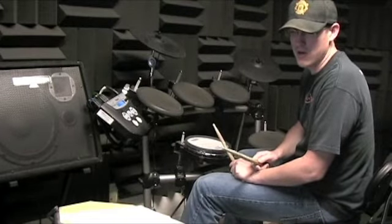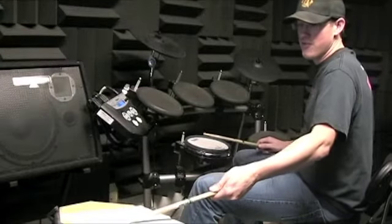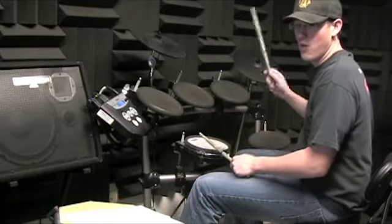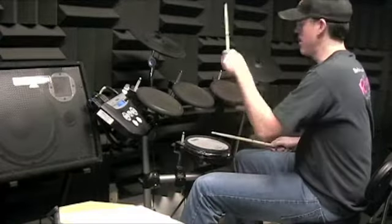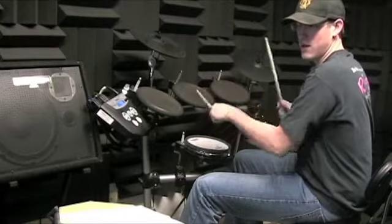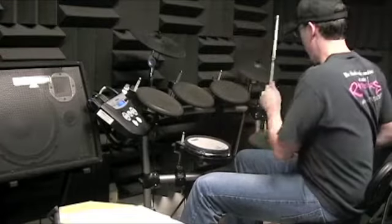It's in number four again. Here's number two — I'm going to count all the 16th notes and play number two. One E N R, two E N R, three N R, four E N R, one E N R, two N R, four N R.